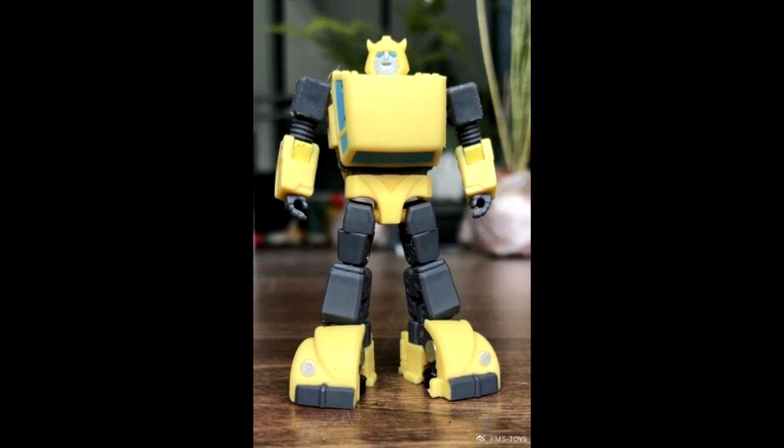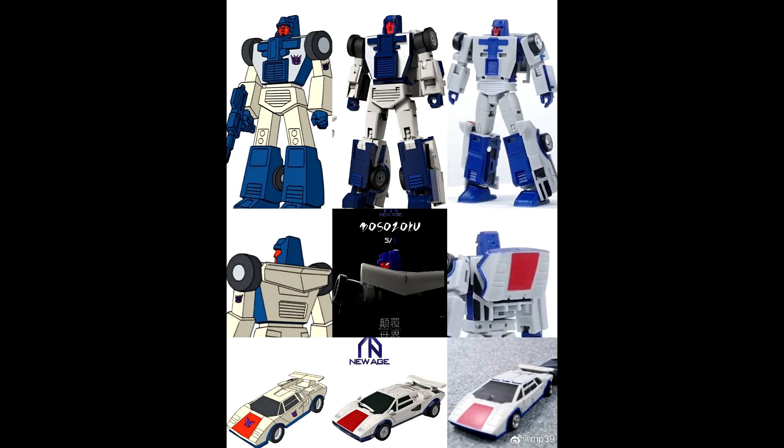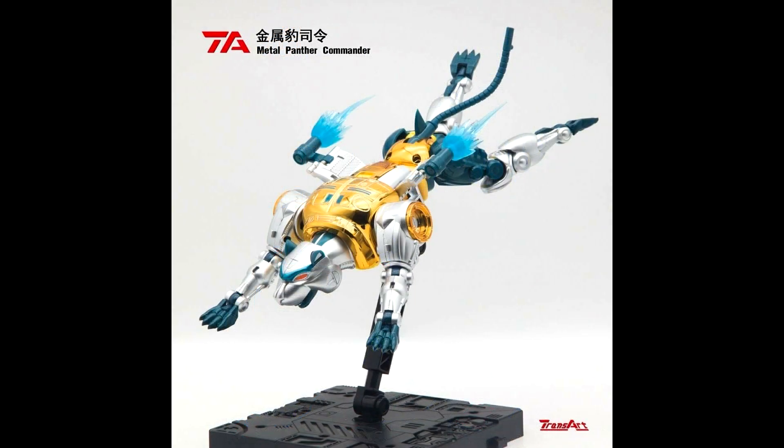I came across this on Third Party Unlimited — we've got comparison shots of the New Age and Magic Square versions alongside a cartoon version of Breakdown. Magic Square is having their two-pack dropping soon and New Age is dropping their Stunticons as well. I can't wait for those. Here's a little lineup comparison to see what they're going to look like. I'm definitely getting the Magic Square ones, and I'm so excited for New Age. That's the Breakdown comparison.